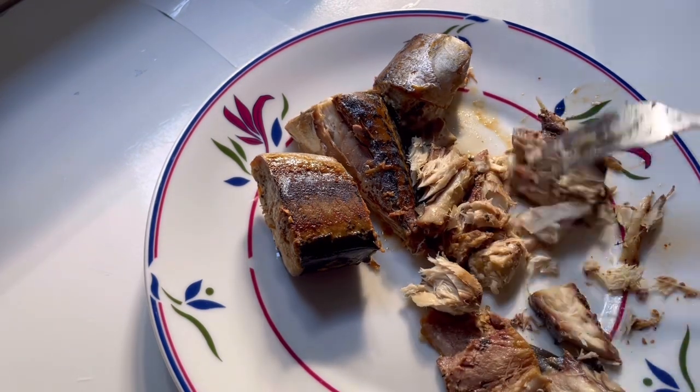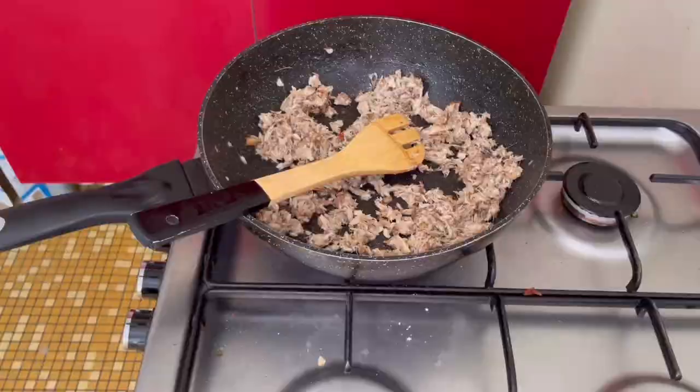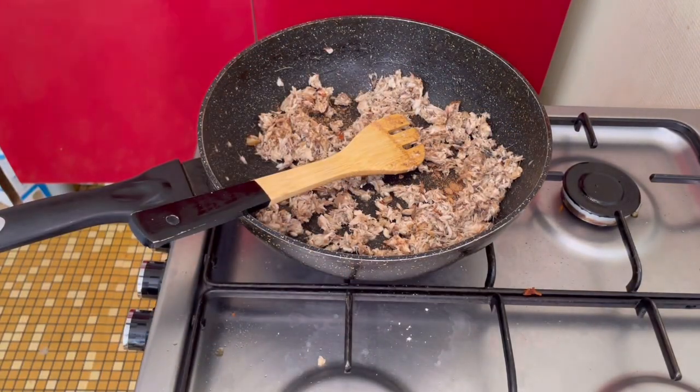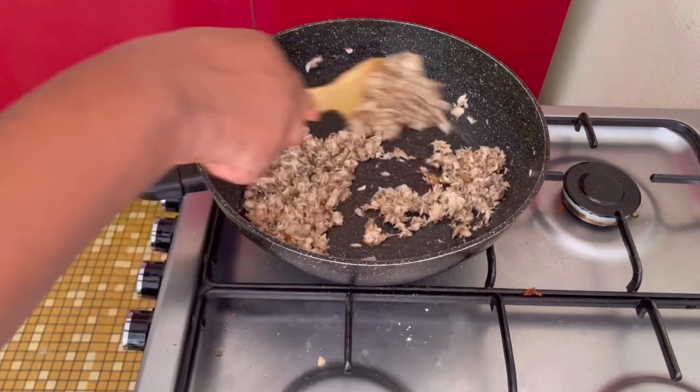Here is me deboning and processing my mackerel fish. This mackerel fish is already parboiled. Here I'm smashing and deboning everything. I'm done with that, and I lost some footage here, but I already stir-fried my pepper and onion for a bit, then added the mackerel fish I deboned.